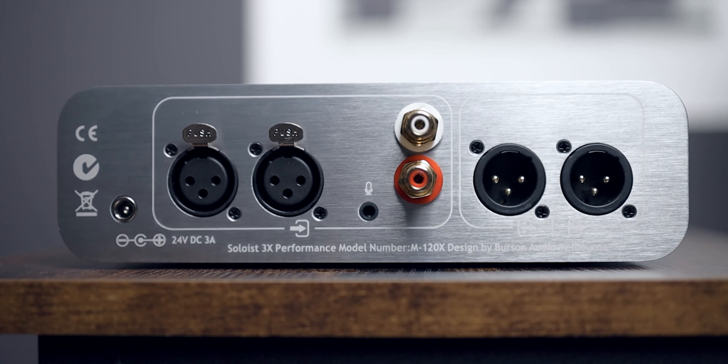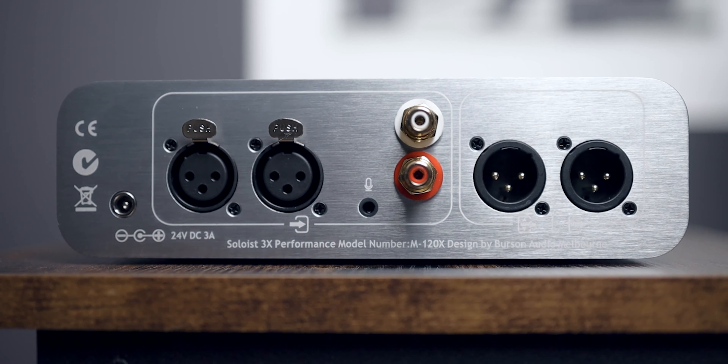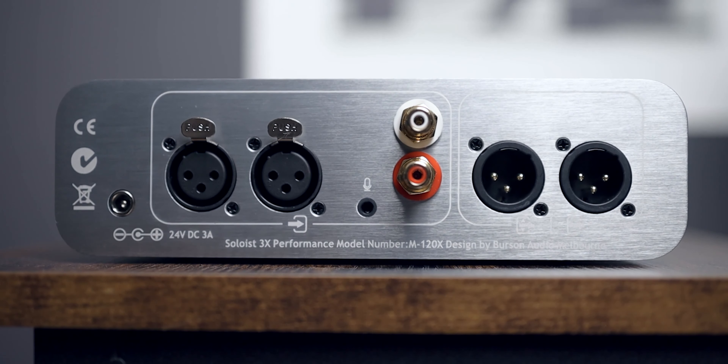In terms of its inputs, it has both balanced and RCA single-ended, but for outputs it only has balanced outputs. You can use an adapter to go from XLR to RCA if you need single-ended outputs, but be careful — this output doesn't have coupling capacitors, making it more ideal for balanced outputs. You can't use just any XLR-to-RCA adapter; you have to use specific ones, which are listed in the Burson Soloist 3X manual and can also be found online.